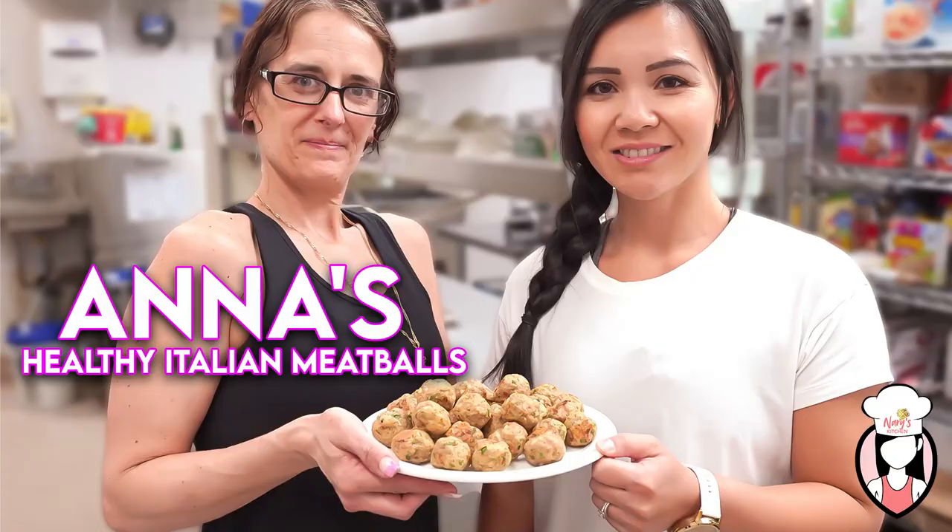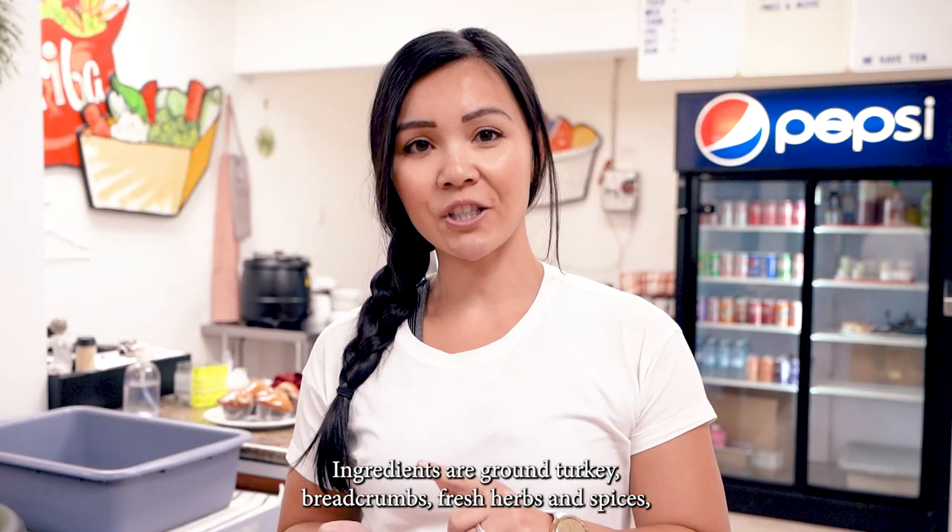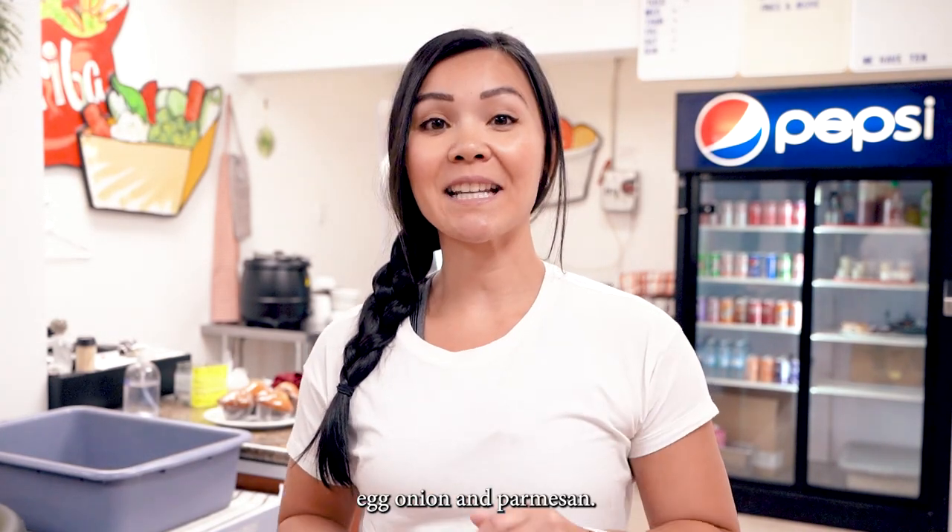A melt-in-your-mouth Italian healthy meatball recipe without the guilt. Ingredients are ground turkey, breadcrumbs, fresh herbs and spices, egg, onion, and parmesan.